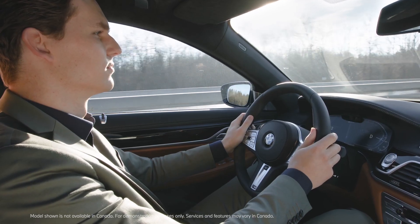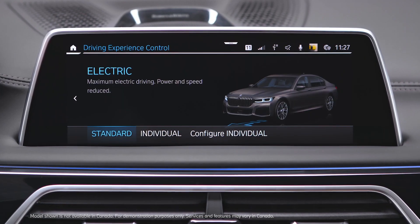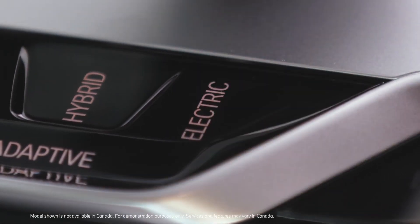The driving mode electric is divided in two variants. By pressing the electric button multiple times, you can select the different electric modes: Standard or Individual.